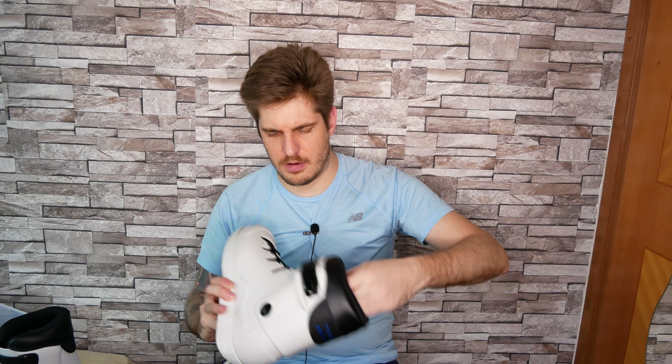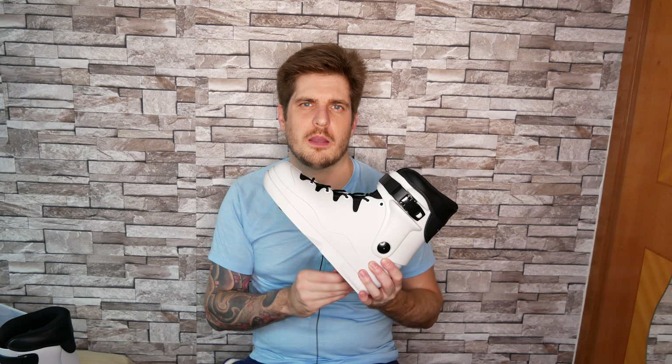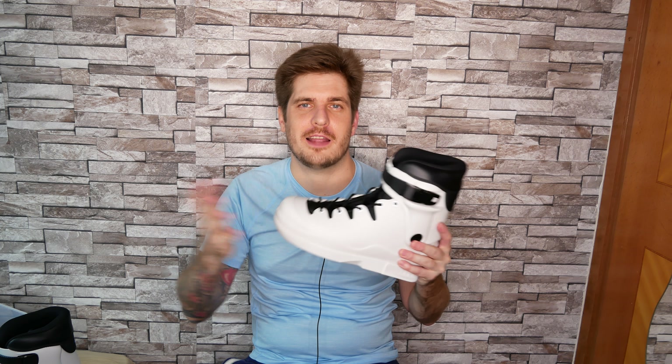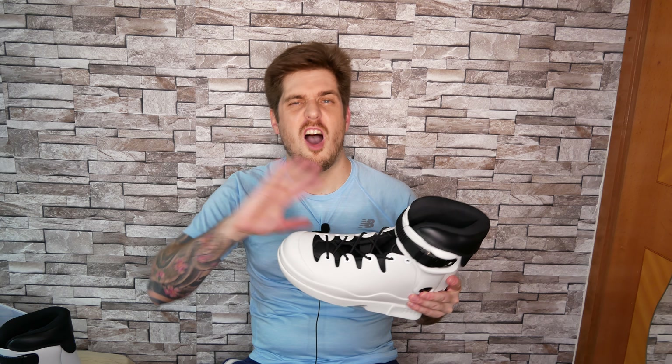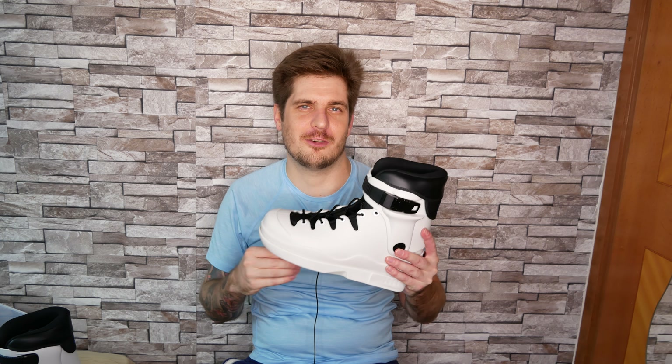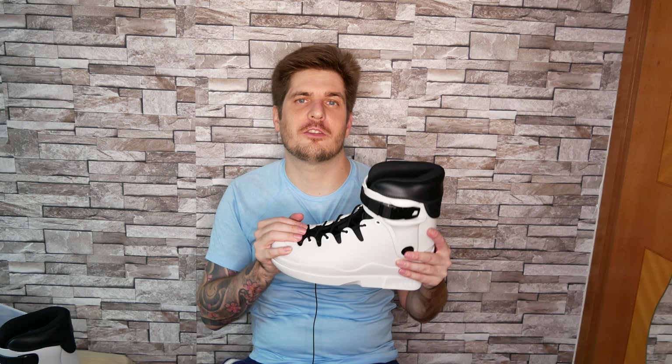The liner itself adds quite a bit of dimension and it feels good from the outside. I'm gonna try them on in a bit and let you know in a coming video what I think. Hopefully you liked this video — let me know what you think about Dam skates, whether you're getting a pair, and what your setup is. Thanks for watching, see you in the next video, bye bye.